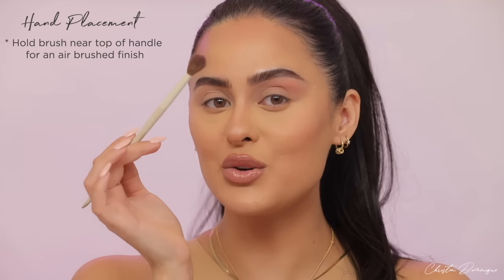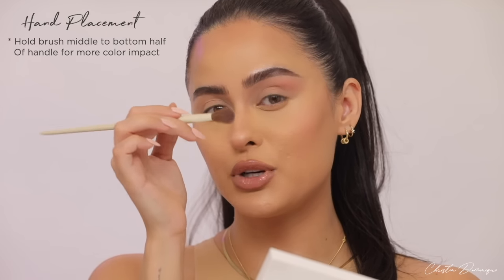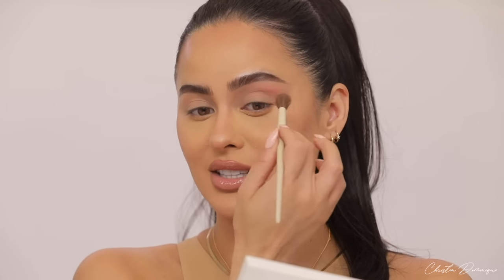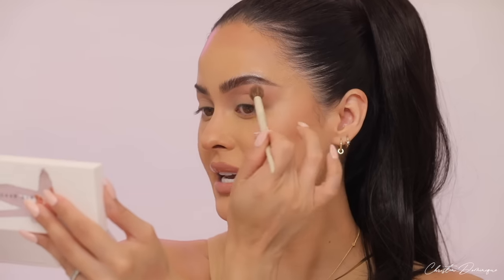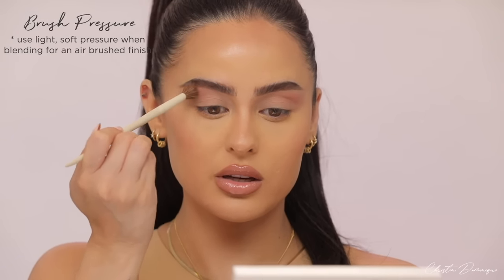How you hold your brush makes a huge difference. You want your hand further back on the handle because that gives you less control and lets the brush freely flow — when your hand is too close, it puts down a lot of pressure and concentrates a lot of pigment in one area. You only want that kind of pressure for deeper shades. Make sure your hand is way to the back when applying your transition shade, lightly going right above the crease in soft back-and-forth or large circular motions.